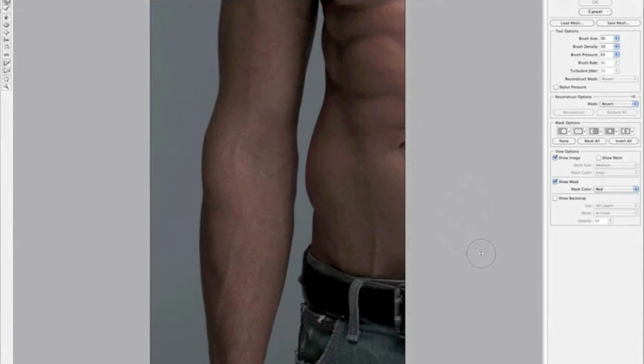You'll notice it's only brought in the part of the picture we're working on. Liquify does work if you bring the whole picture in, but that means loading all the megapixels and detail, which can really slow the tool down. Making a selection of just the area you want to work on means it runs a lot quicker.